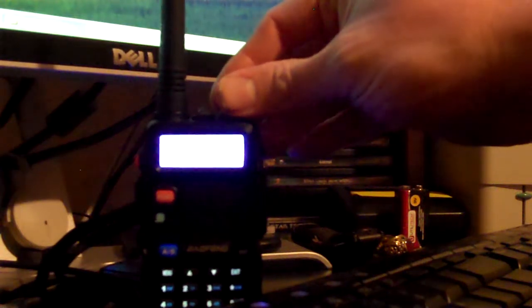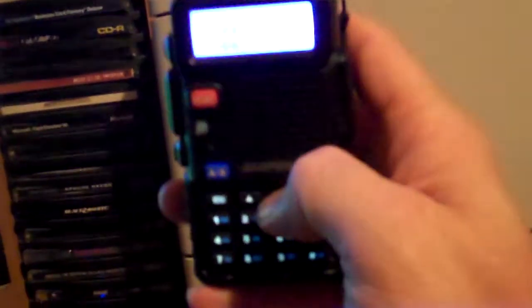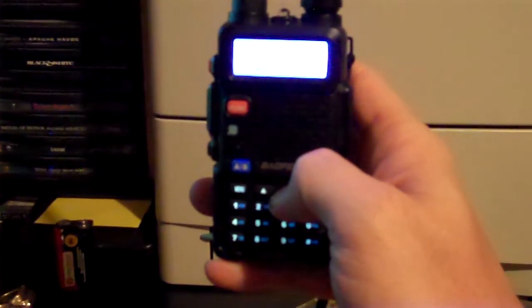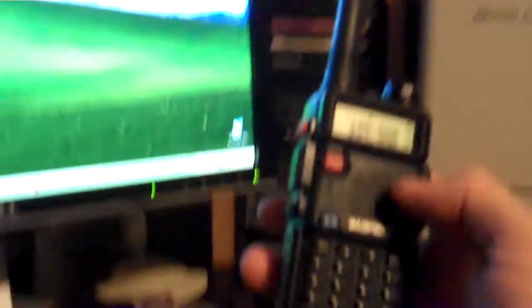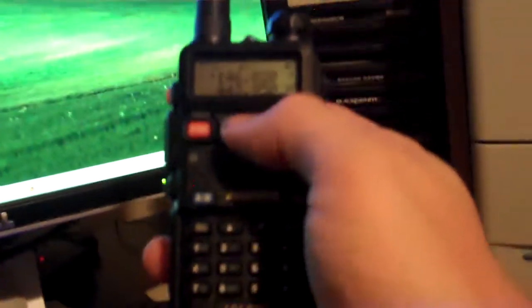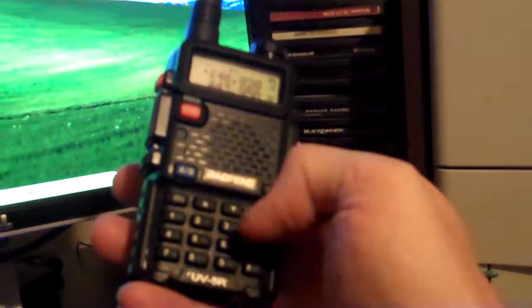Start the radio back up and we're now in channel mode — there they all are. Note: if you program channels by hand using the keypad, the display will show the plus or minus offset. If you use the programming software, you may not see the plus/minus indicator, but the data is in there correctly.